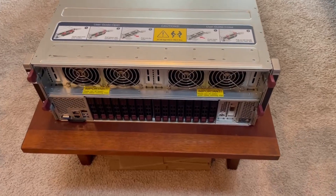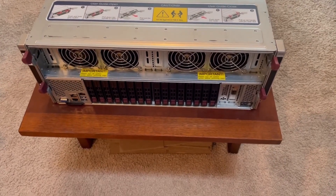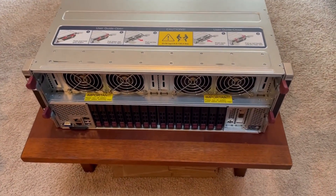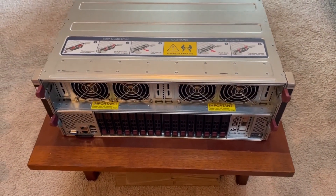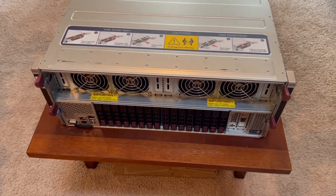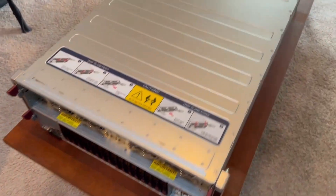I want to make a video with this server before it goes. Unfortunately, I don't have much time left with it because I just sold it. So I'm just going to do a hardware overview of it. It's basically an AI processing server that's got eight NVIDIA V100s and some cool RAM and powerful processors.